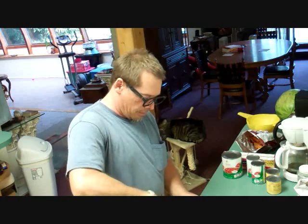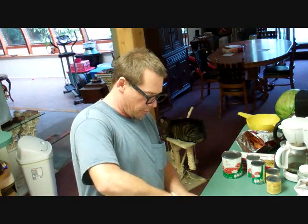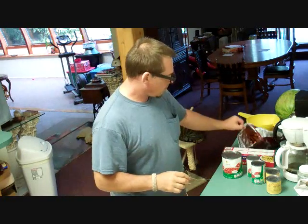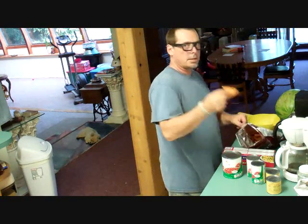Just mash it up a little bit here on the hot stove. I've got a pepper and some onions that I'm going to put in here with it.